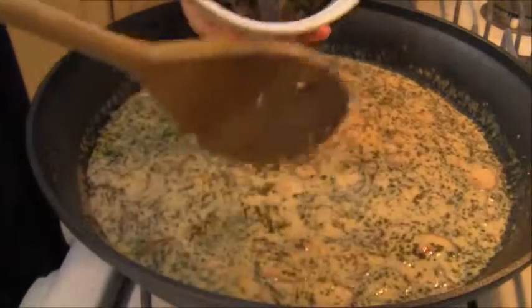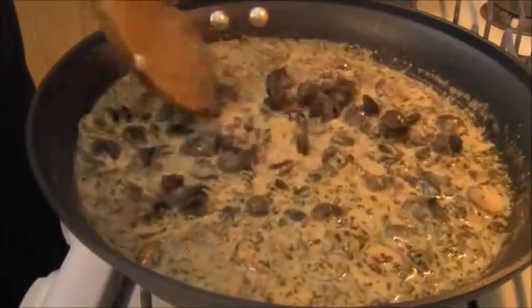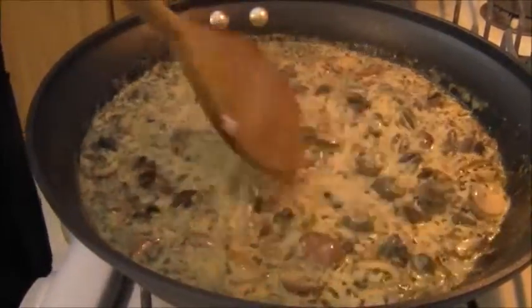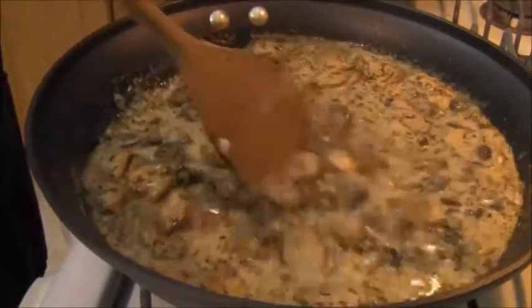I'm going to be adding my snails now. This is two cans of French escargot — they were in brine. I drained them and washed them thoroughly. Any grit, any shell — you should wash them thoroughly.